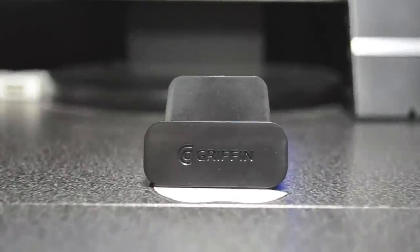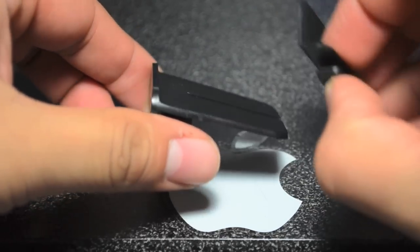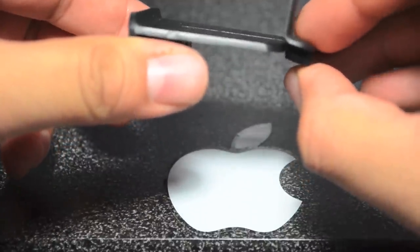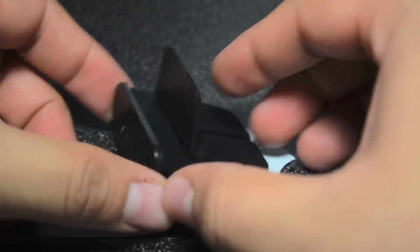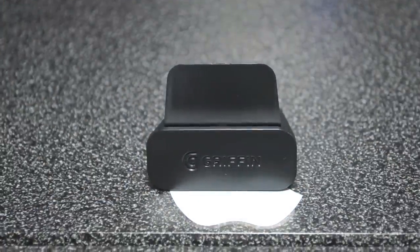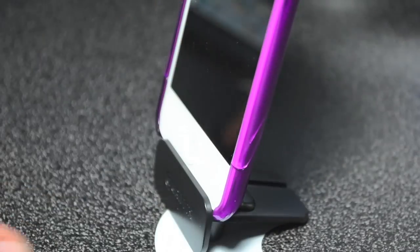Also included is the micro stand. This stand is really useful, but first you must put it together because it is a two-part piece. I really couldn't figure this out at first because I didn't know which way it went in, but after I finally accomplished putting it together it is pretty cool.